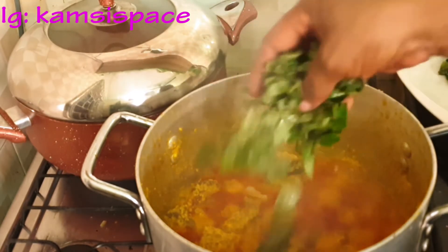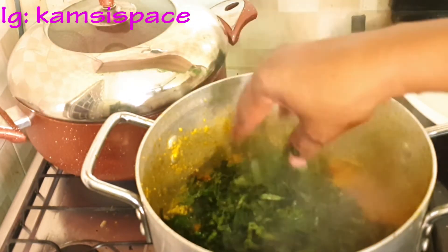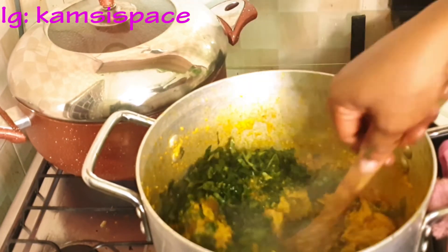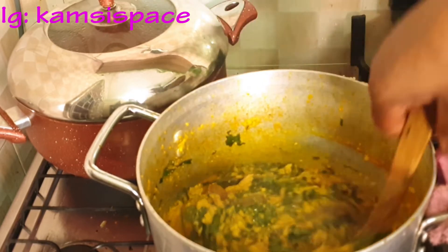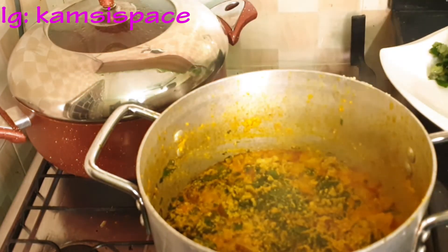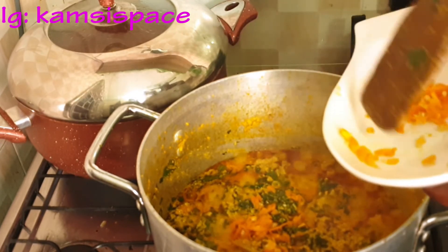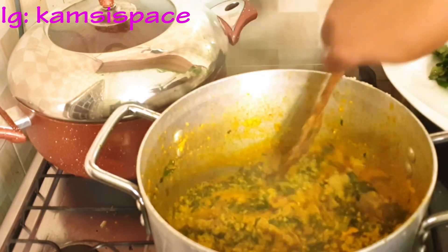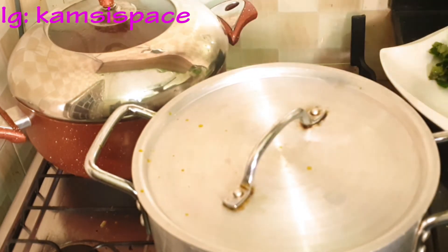Let me know in the comment section which one you like — do you like egusi with uzuza and vegetable, or oha and uzuza? I would love to know in the comment section. Now I have to add the remaining pepper, then cover it to simmer for two minutes, then do the other side.